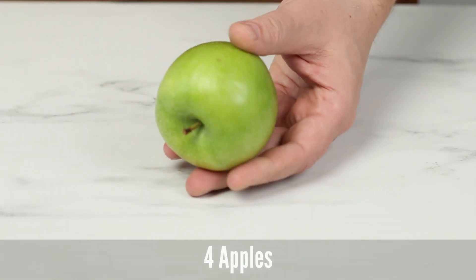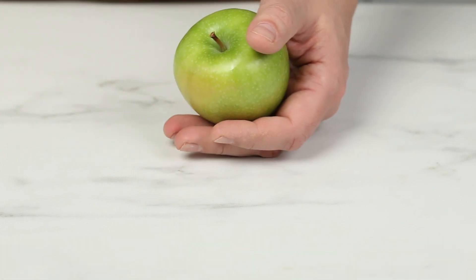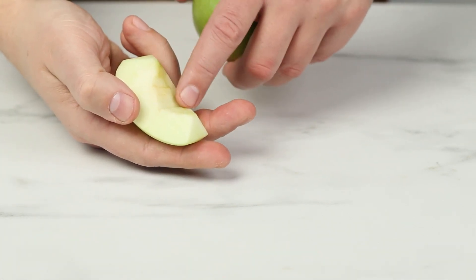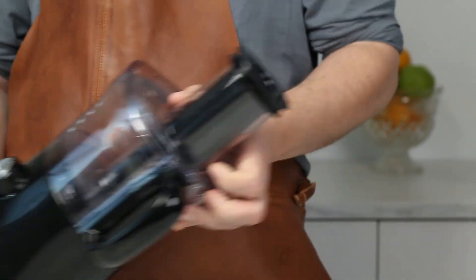We also need four apples. You need to peel these and take out the seeds. So I usually peel the apples, cut them in quarters and take out the seeds. I like to use a small food processor like this one to grate the apples.